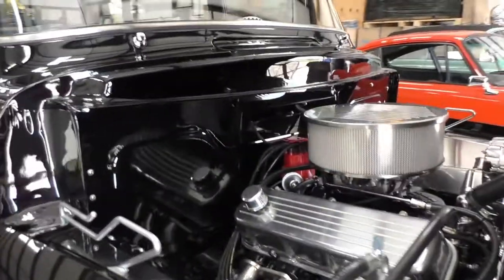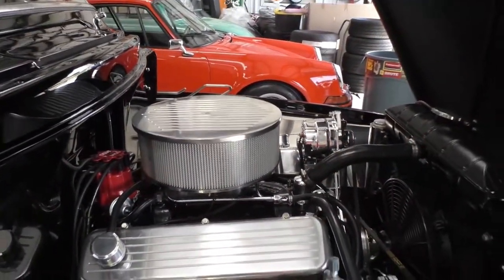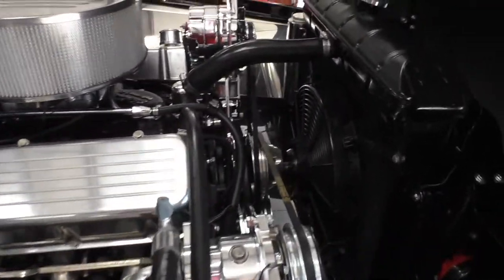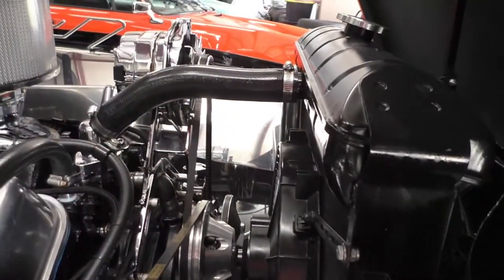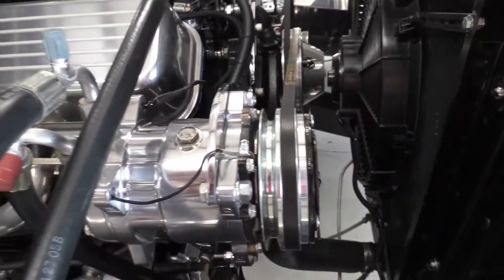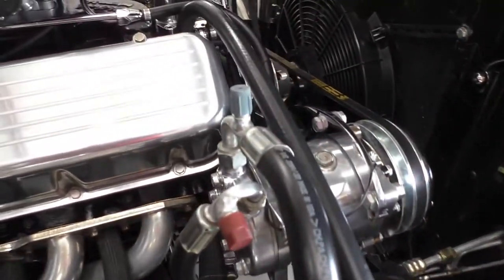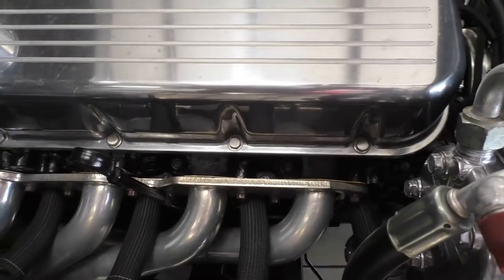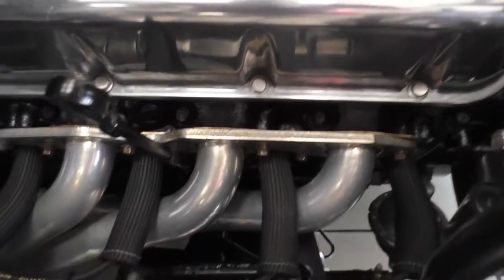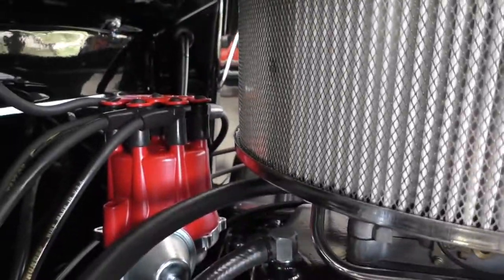Tilt hood — reverse tilt hood. Chrome and billet belt pulleys. Belt drive up front, V-belt. Vintage air conditioning, R-134A. Horn up here. Air conditioning and heat. Again, the headers over here, the control arms, the MSD.